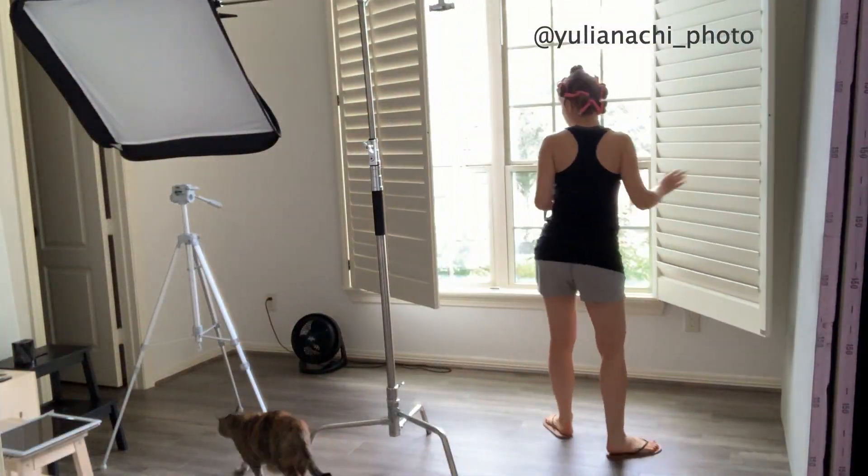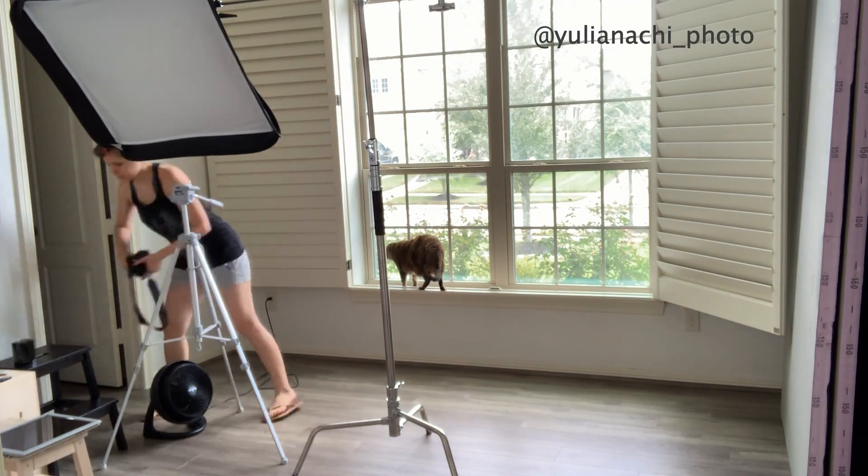Whenever I want to do self-portraits, I always set the light first. I used to get ready first and then go to my studio to do the setup, but depending on what you wear or your hair and makeup, it can be really inconvenient to go back and forth and adjust the light. So now I always preset my composition, camera, and light — I get everything perfect exactly as I want before I get ready.